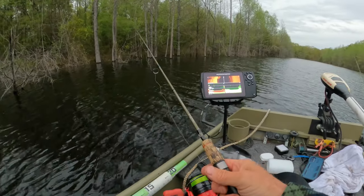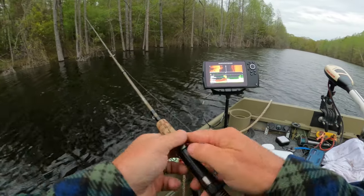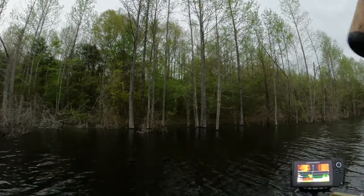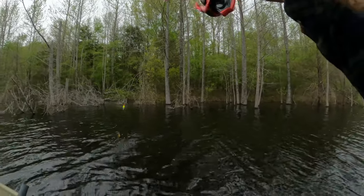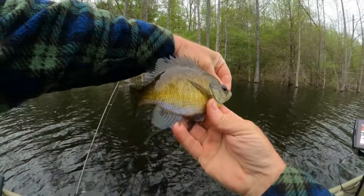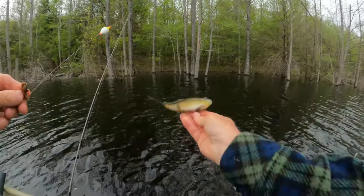Get them, get them, get them! Let it dry two or three minutes or the line'll be weakened. Whoa, there he is — yeah, he was a good fighter. He's a pretty bluegill, he was fun. All right, later.